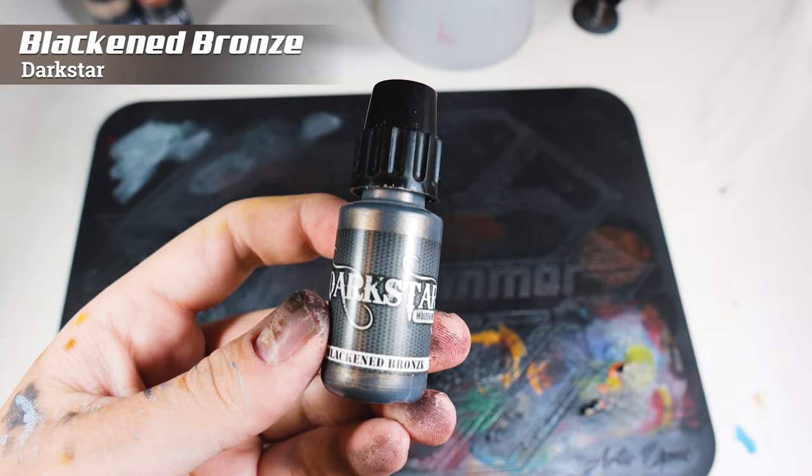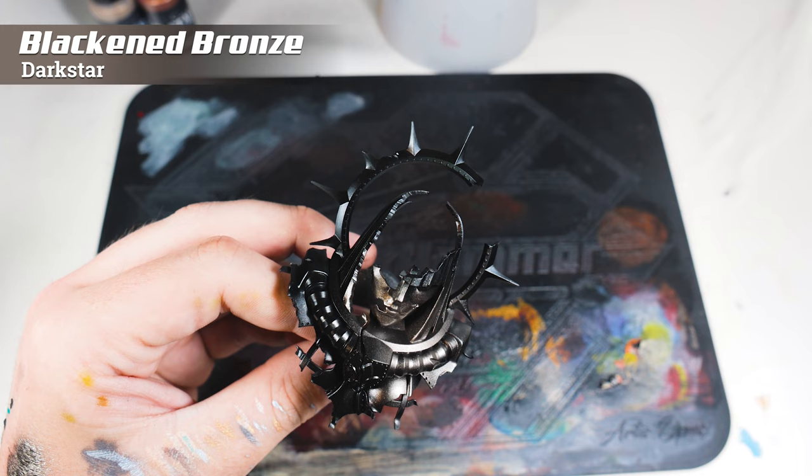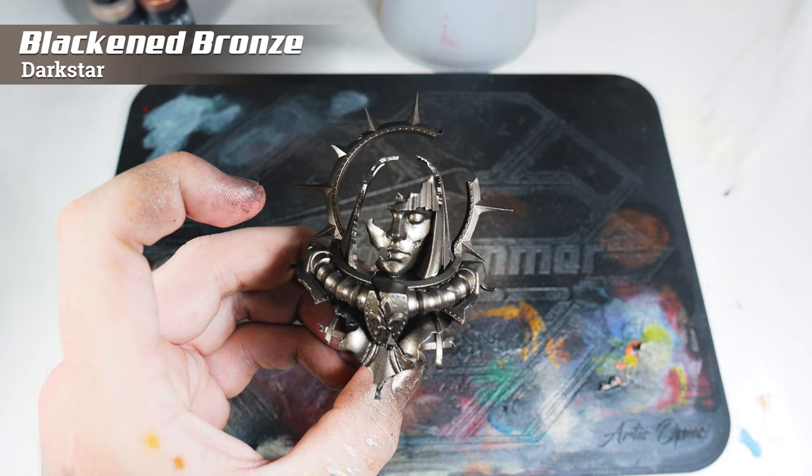I'm going to start with the statue, and I want this bronze. So I picked Darkstar's Blackened Bronze. The reason I've picked Darkstar is because they're really opaque and reflective metallics, and I wanted something that gave me a lot of color choice across the range. They're similar to Scale 75, but with a much wider color range. I highly recommend trying them — they're a great range of metallics and not enough people are using them.